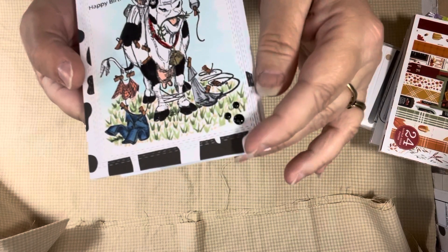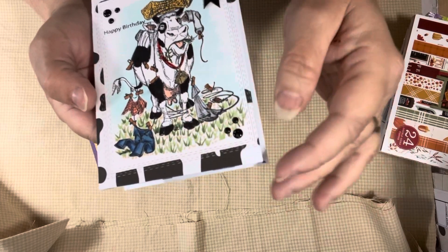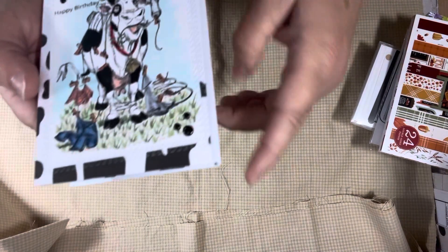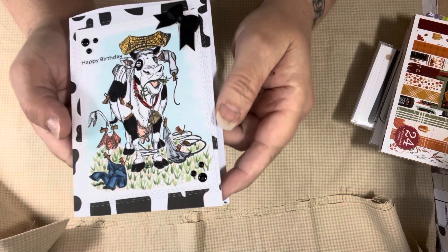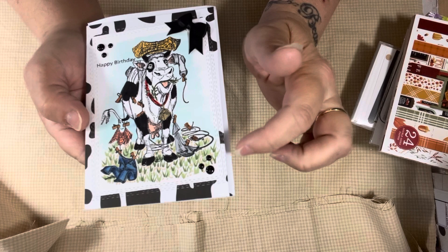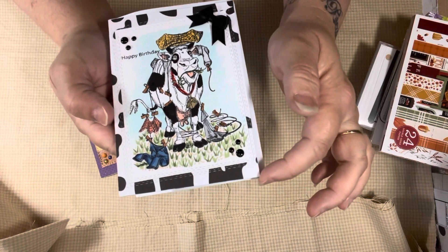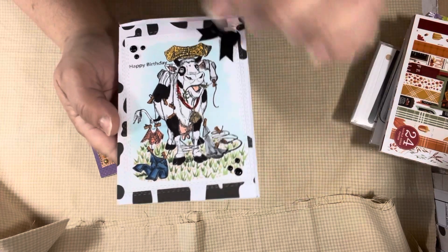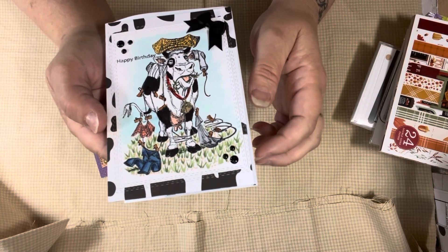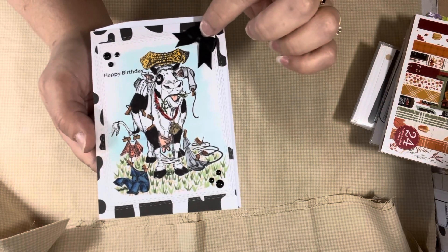I just created the background with the Copics. I did a little blue sky and then I added some grass and weeds. I used the double stitched rectangles. I used black enamel dots. I had some cow paper in my stash, so I used a piece of that for the background. I made this a happy birthday card because I like to make birthday cards every once in a while - this way when you need one, you have it. And then I put this little black bow from Hobby Lobby up here in the corner.